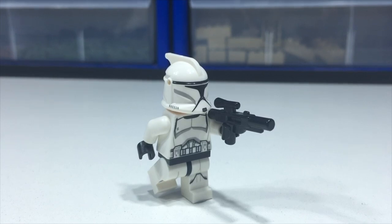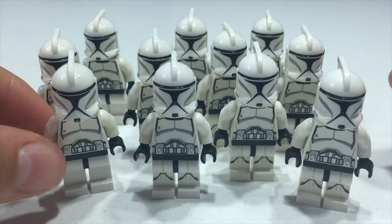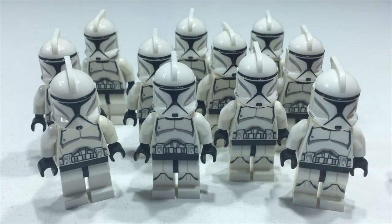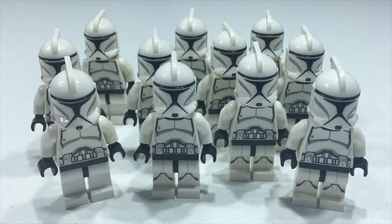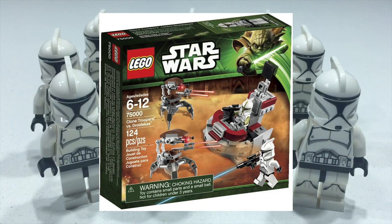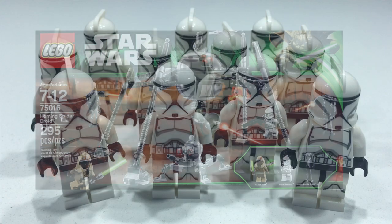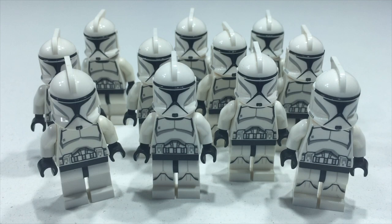For section one, I'm mixing together the clone trooper with leg printing and the one without leg printing. In total they appeared in five sets. The one with leg printing only appeared in one set — the Jedi and Clone Trooper Battle Pack from 2018. The ones without leg printing appeared in four sets: the Clone Troopers vs. Droid Battle Pack (2013), the Corporate Alliance Tank Droid (2013), the Homing Spider Droid, and the Planet Series Coruscant set — both also from 2013.